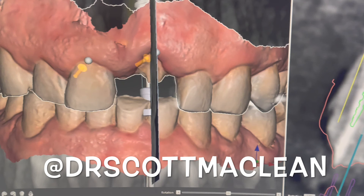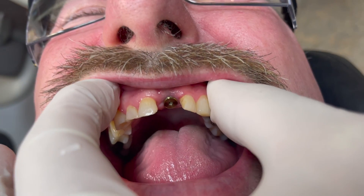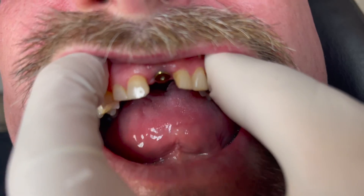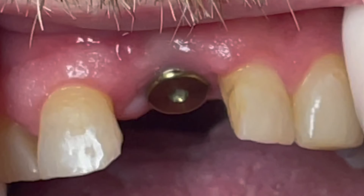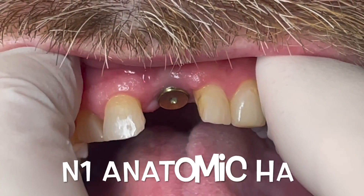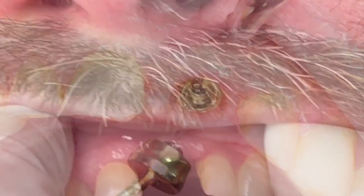No extra tissue was added on this case other than the bone grafting, which was some allograft. Here's the abutment — you can see the anatomic abutment is quite wide, a lot wider than the implant, and this allows us to create the emergence profile needed for this restoration. The bone is up over the platform, so you can see very amazing healing. When we take the anatomic healing abutment off, you'll see the emergence profile.